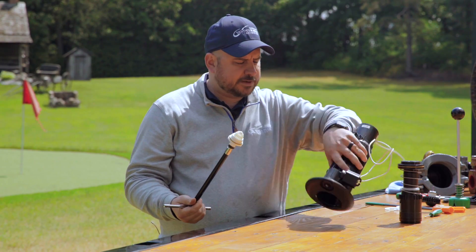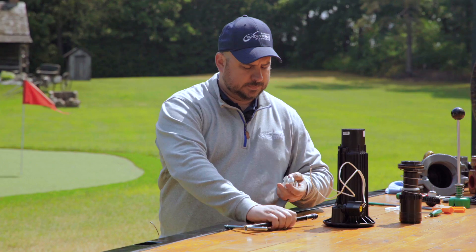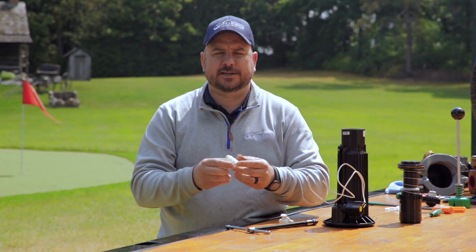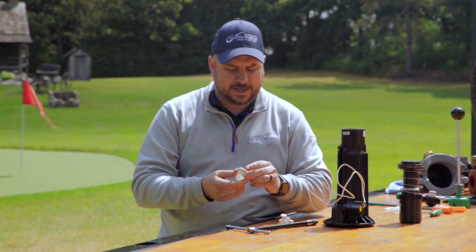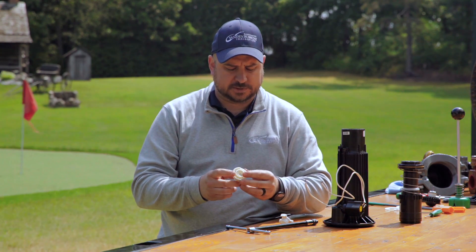Now there are a couple different things that you can do with this rock screen. You can take it off, you can replace the gasket on that rock screen if it needs to be replaced, or you can replace the whole thing altogether if for whatever reason it's damaged from debris or something along those lines.